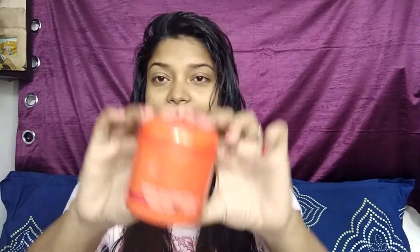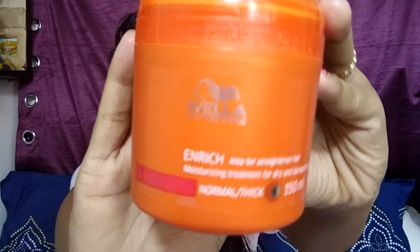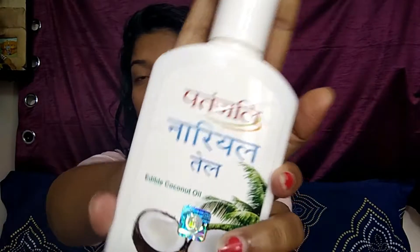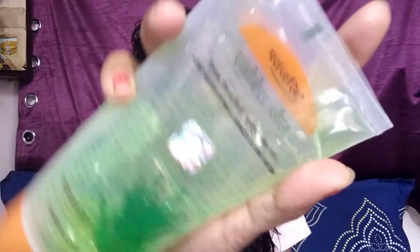What you will need is any kind of conditioner. Today I'm taking Bella Professional normal to thick hair conditioner. You will also need coconut oil — I'm taking Patanjali coconut oil — aloe vera gel, which is very good for your skin as well as your hair, and some vitamin E capsules. These are all easily available at medical stores.